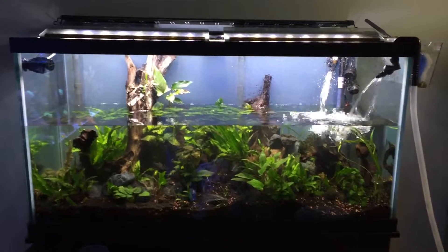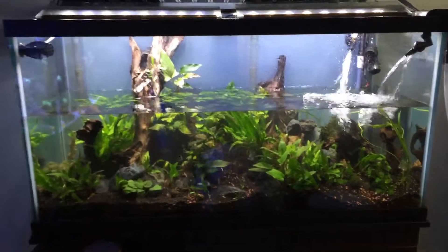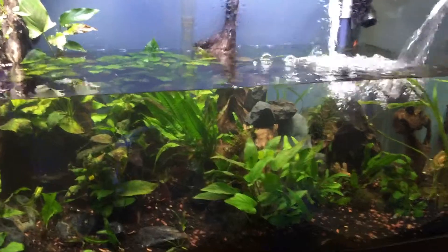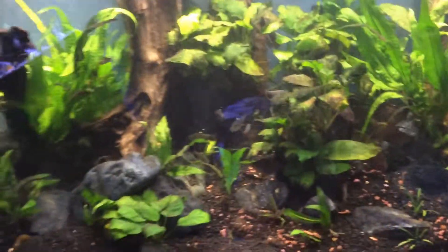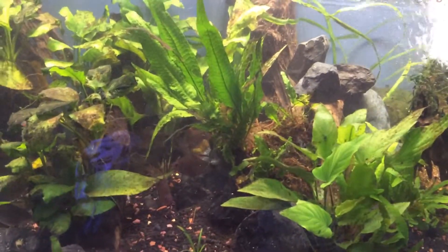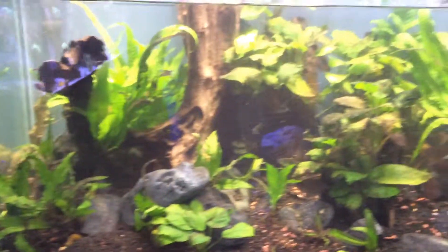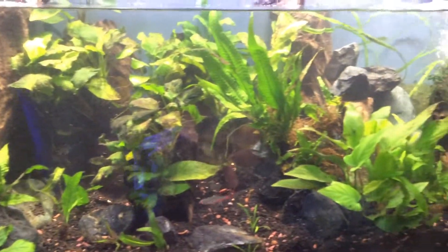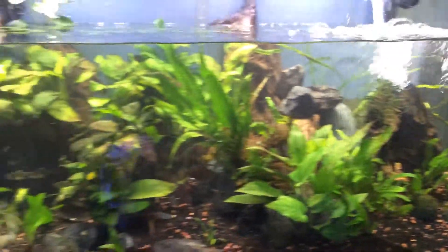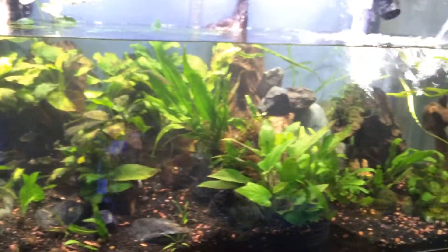Welcome back to the 90-gallon planted aquarium - high-tech lights, low-tech tank. Doing a 40-gallon water change and somewhat of a re-scape, making sure the roots for the plants are able to find their way into the soil. A lot of plants are up in the air, and the nutrients only come from the water column, which the fish give off plenty of ammonia, but the other nutrients the plants need I don't really dose in this tank.